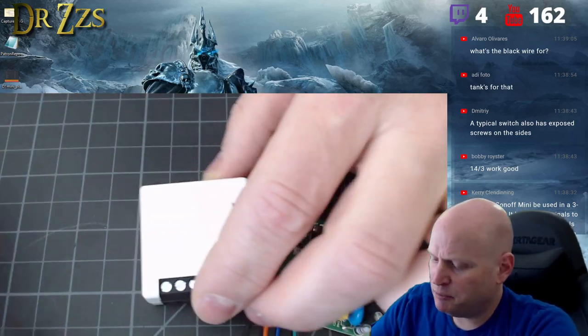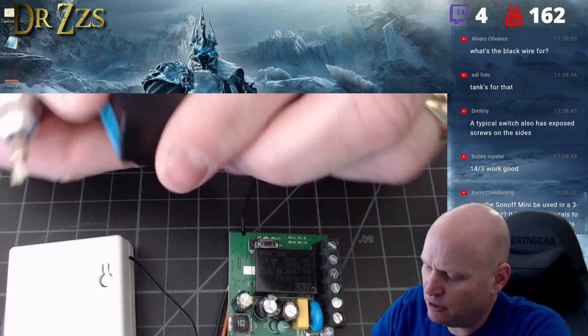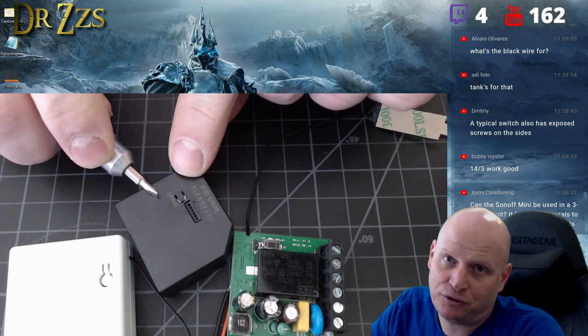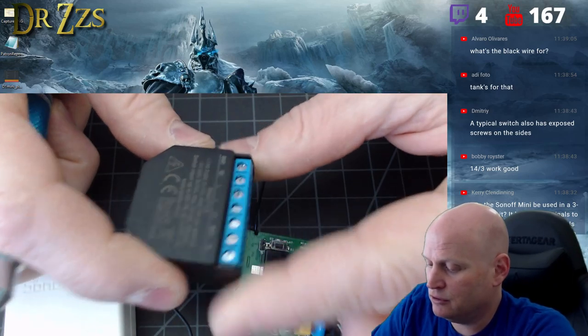Downsides: it's bigger than the Shelly, and it only has one relay. The Shelly 2 has two relays and two-channel power monitoring. You get a lot when you pay the $30 for the Shelly 2; the mini doesn't have any of that.